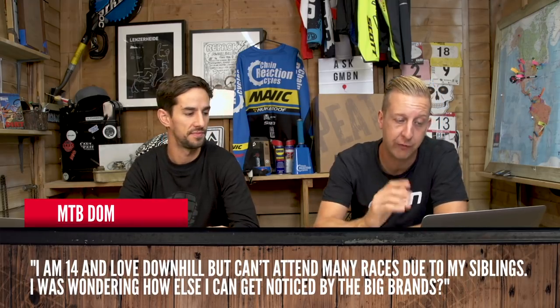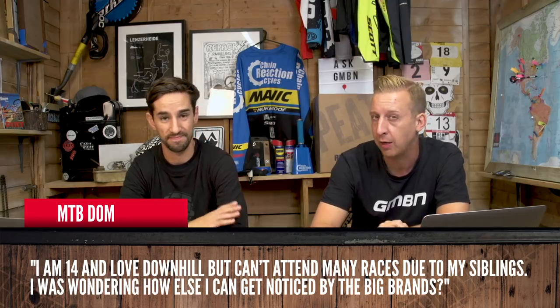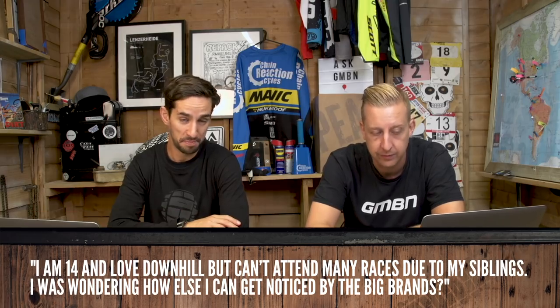MTB Don says: I'm now 14, I love downhill, but I can't attend many races due to my siblings. How else might I get noticed by big brands? Social media is a big one nowadays. It's difficult to build a big following, but if you're doing cool stuff and making cool little videos, Instagram is probably the biggest one now for pro riders. Get a friend who's into filming to make you some quality, cool videos. Start pushing yourself, have a good attitude and enjoy it — that will get you noticed. Plenty of people like Josh Lewis, who isn't winning races but has a massive following because he seems to have more fun on a bike than anyone, and brands like Santa Cruz love him for it.